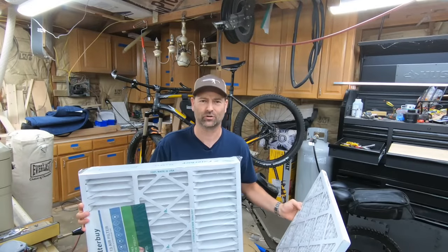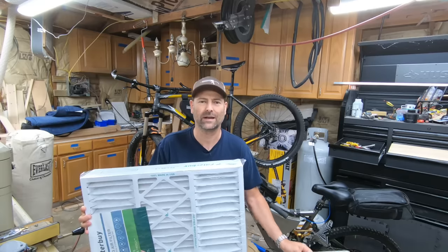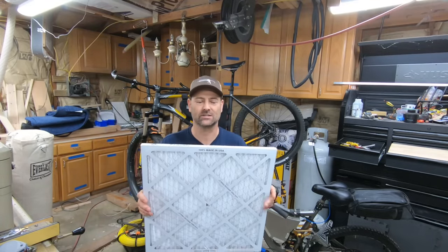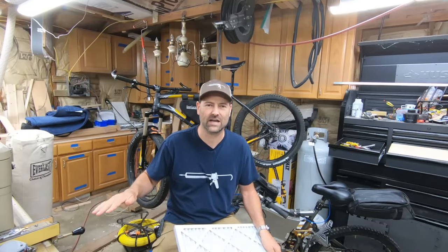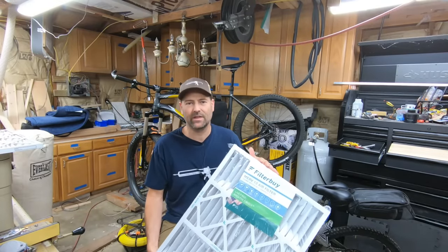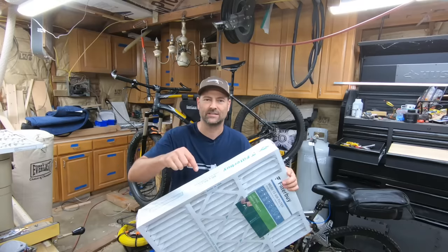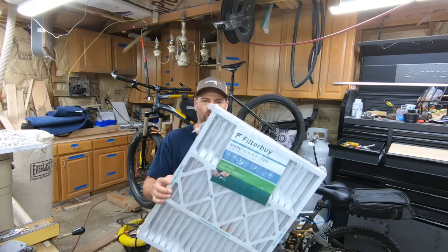Today's video is sponsored by FilterBuy. You might be watching this because your HVAC system isn't pumping out enough cooling capacity. Before you order a mini split, go check the filter for your HVAC system. FilterBuy is a filter company — all made in the USA, hundreds of different sizes, several MERV ratings. They have a subscription service where you can get a discount and schedule deliveries so you always have a furnace filter on hand. There'll be a link in the top of the description box and pinned in the first comment.